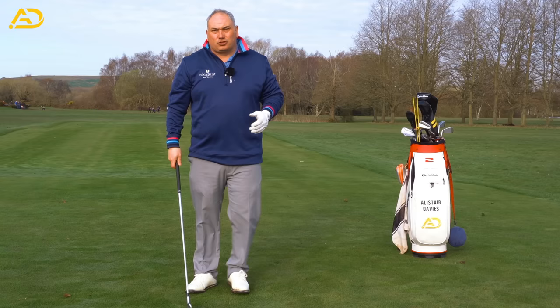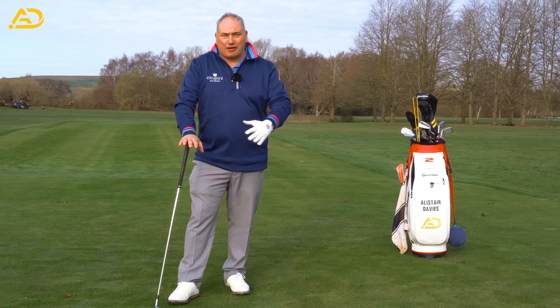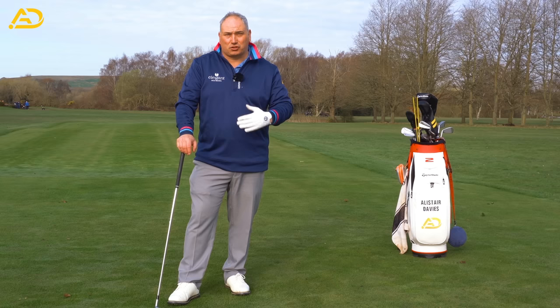He certainly maximizes his potential. One of the things I love about him is the way he works. His practice swings would be a fit for pretty much any golfer, apart from maybe if you want to hit a cut — though you can still do some of these moves and shape it into a cut if needed. These moves will help encourage a straight ball flight or a draw ball flight, with great dynamics of the body and great ball contact.